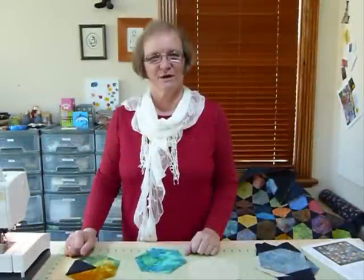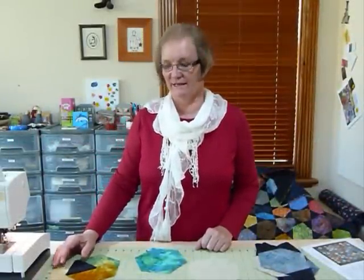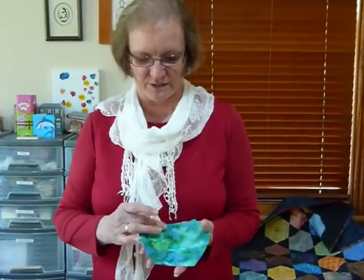Hello, today I'd like to show you how you could put some hexagons and triangles together by machine. I'm using quite a large sized hexagon and I think the sides are probably just a bit over 3 inches.